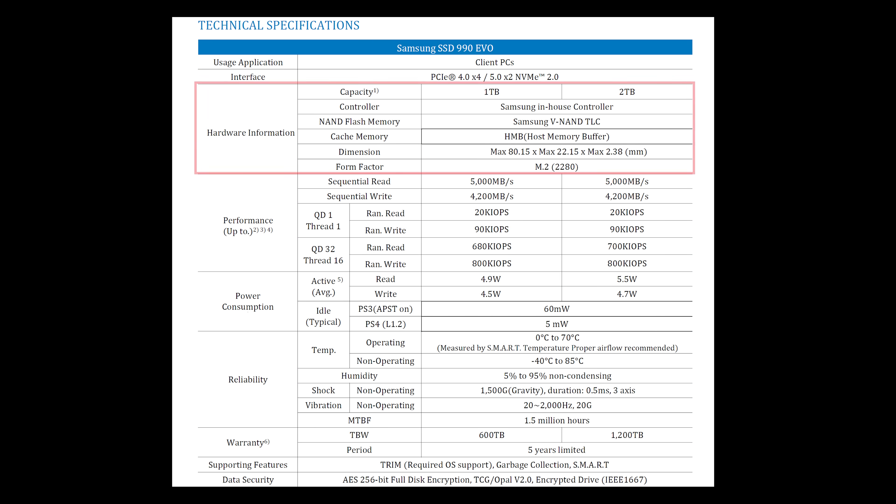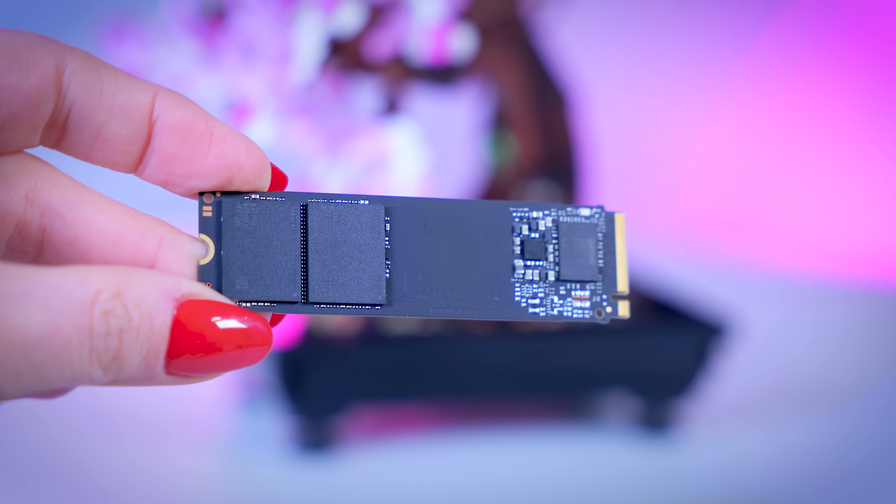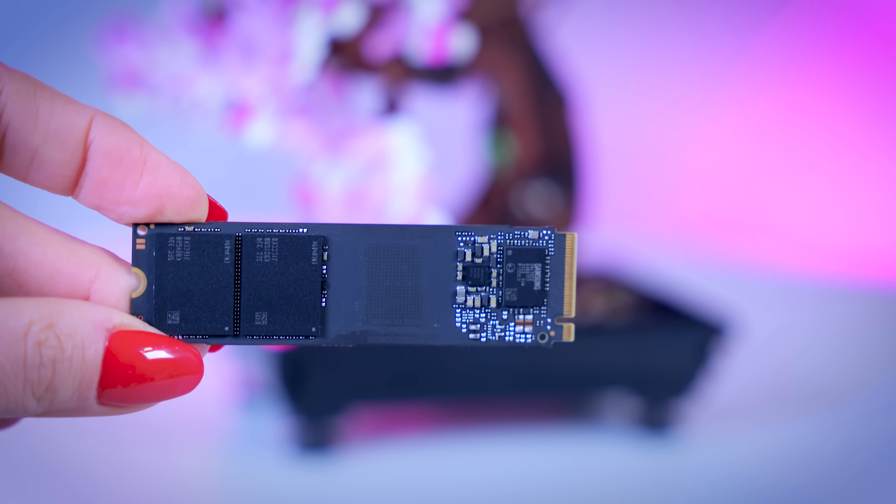The 990 Evo uses Samsung's own TLC memory and a new controller called the Piccolo. It has no DRAM cache and uses host memory buffer (HMB) for caching instead. Recent HMB drives like the WD SN770 and SN580 have shown they can compete really well with other drives and very often cost much less.